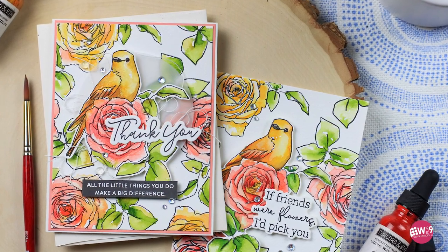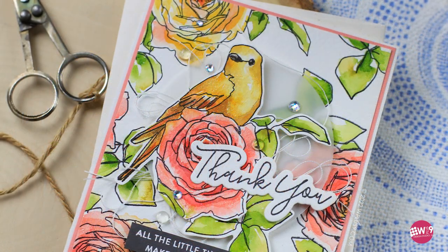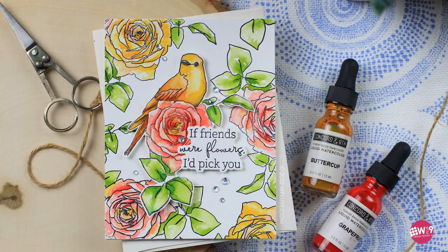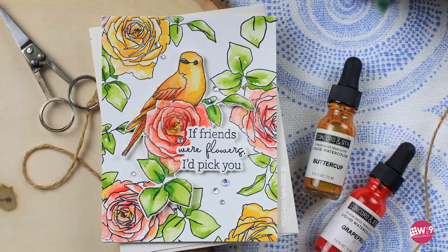Hello and welcome, this is Dawn. I'm excited for today's video because I get to share with you a new to me medium: liquid watercolor. I'm going to be pairing that with our Just Breathe stamp set, and I have three gorgeous cards that all work around the same basic technique and layout.